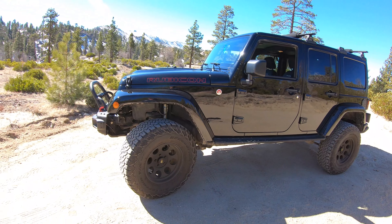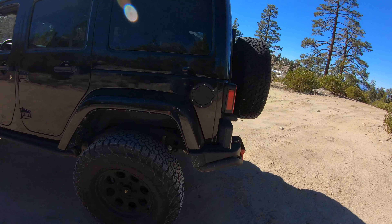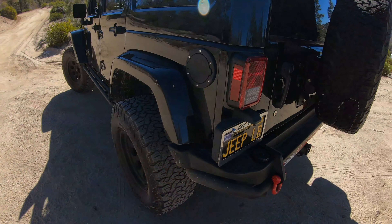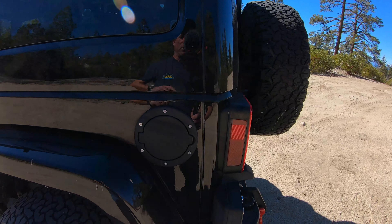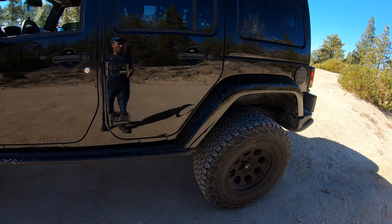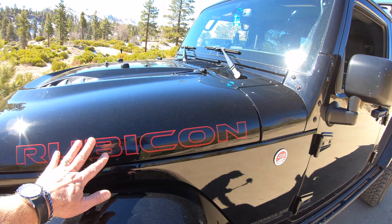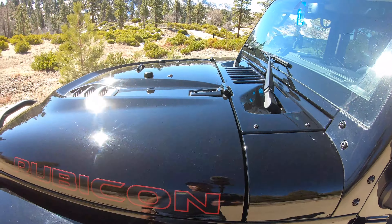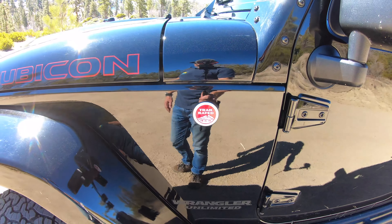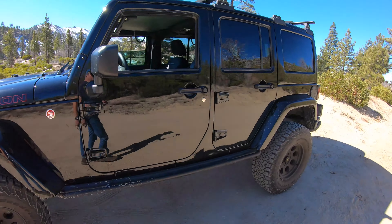So this is a 2016 Wrangler Rubicon and it's the Hard Rock Edition. You've got steel bumpers on the front and the rear, these rock rails, and this gas filler is different than the standard factory one. It comes with a nine-speaker Alpine stereo with a woofer in the back that's all weather. The red is part of the Hard Rock on the Rubicon, and then the hood has this scoop on it and the red badge — trail rated. Those are the main things with the Hard Rock Edition.